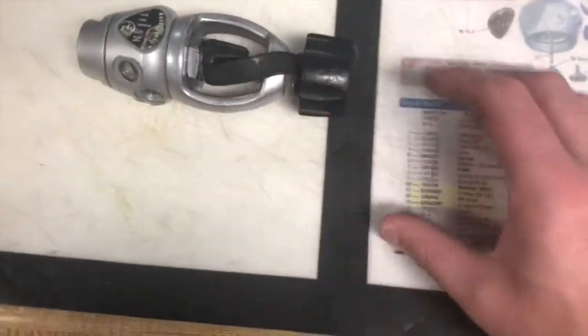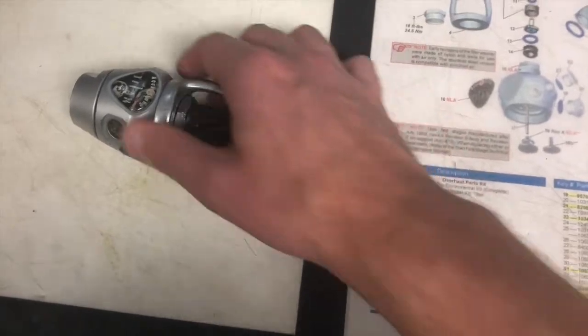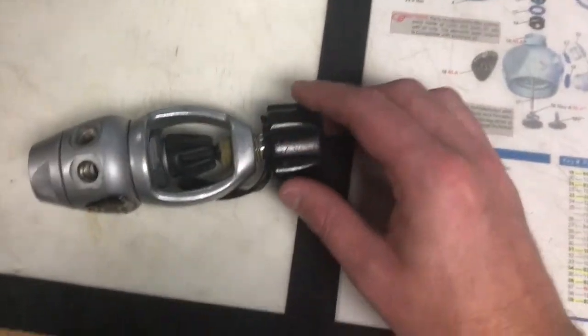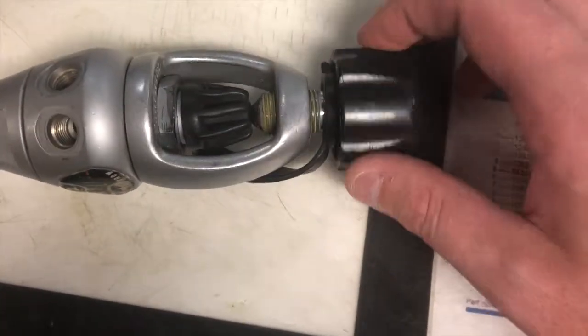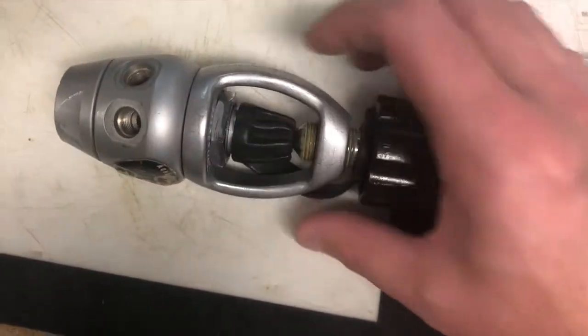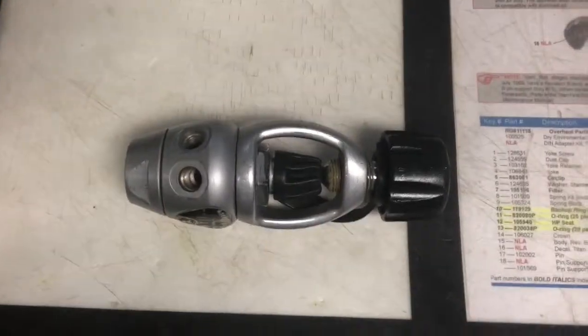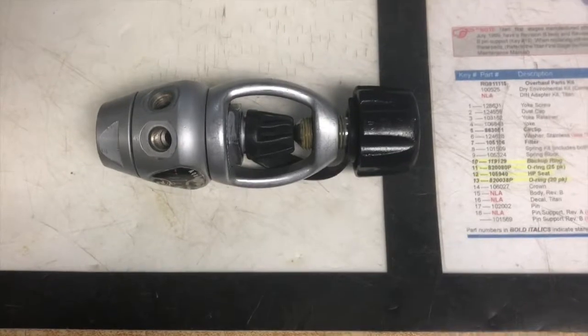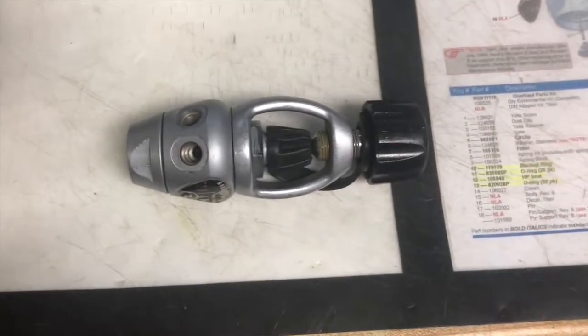This is the regulator we're working with. It's by far not a new regulator — this one will be a really fun one to work with. There's a lot of corrosion on it; you can see the yoke nut itself is very corroded. We'll show you how we clean that up and how we make it serviceable for another year through inspections and overhauls. We'll take everything apart, lay everything out just like it looks in the diagram, and then we'll start cleaning it.